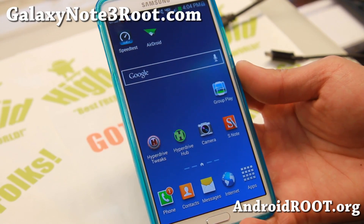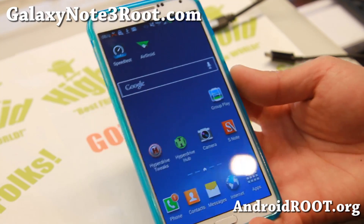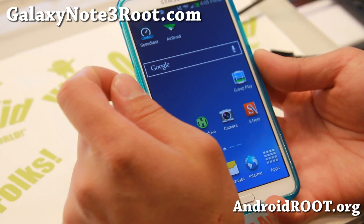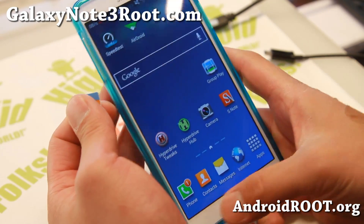Hi folks, Max from GalaxyNote3Root.com. Today I'm going to attempt to run my AT&T SIM card on my Verizon Note 3. This will also pretty much allow you to use your Verizon Note 3 as a world phone. So let's go ahead and do it.